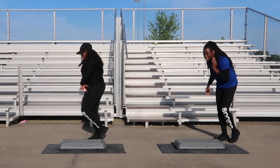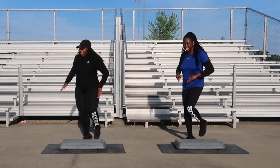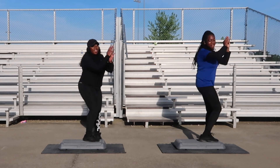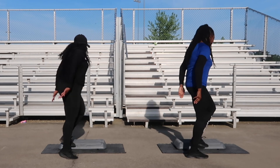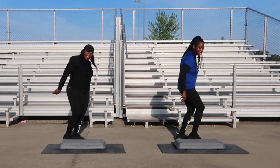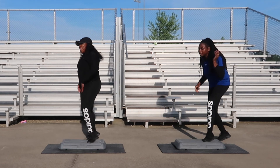Back tap coming up next, good, one more. Back tap, let's go, four counts. One, two. We're going to go back over the board with our hands up, one more. Let's go. Over the board, hands up, four counts. One, two. Turn step for two. Let's go. Back tap coming up next, good, one more.